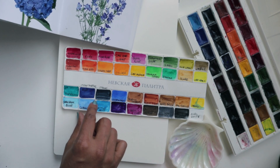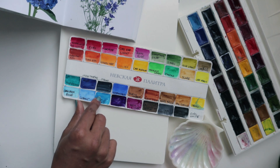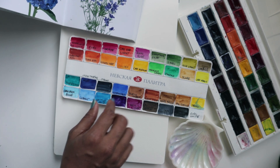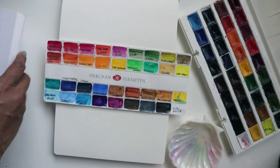A little bit of violet, a little bit of the indanthorine blue most likely. Violet, indanthorine blue, and then for our greens we can use either chromium oxide or just green. Alright, so let's begin.